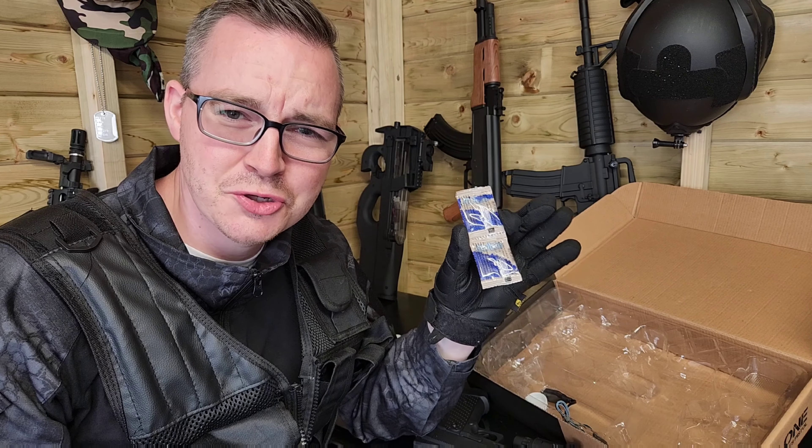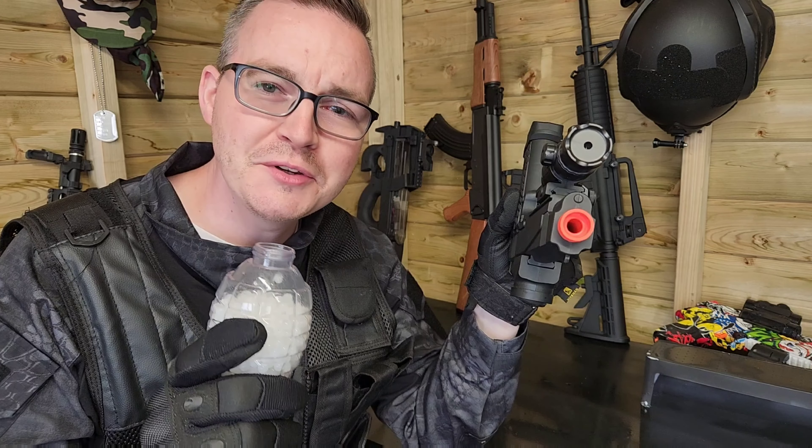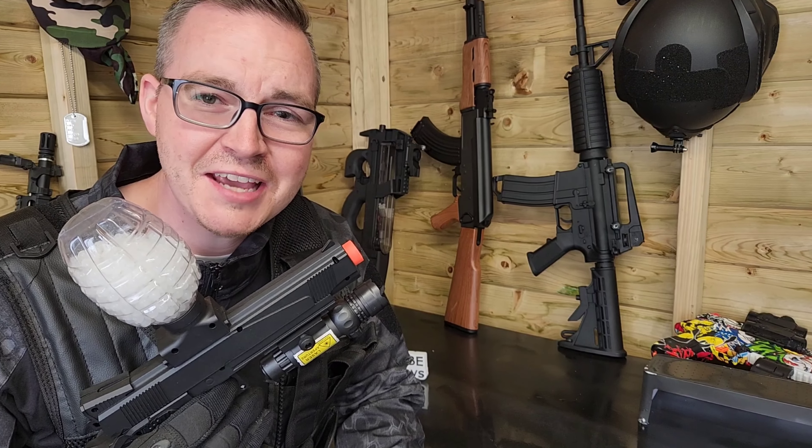You also get the high capacity hopper and a thousand gel balls which will keep you going for some time. Once you've grown your gel balls, fill up your hopper before loading into your blaster. Make sure you hold it upside down — I've made this mistake many times before and your gel balls will just go everywhere. Screw it in place at the top of the gun and that's it, you're ready to go and have some fun.